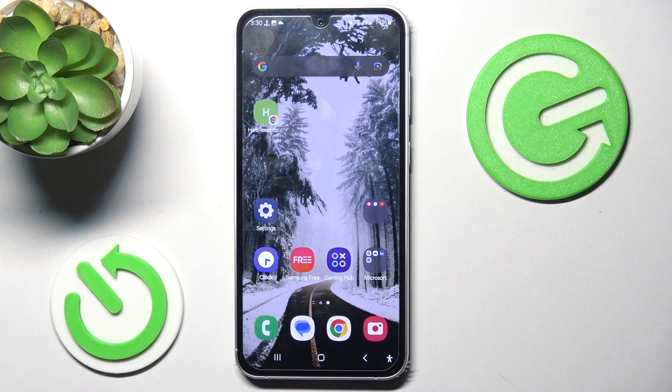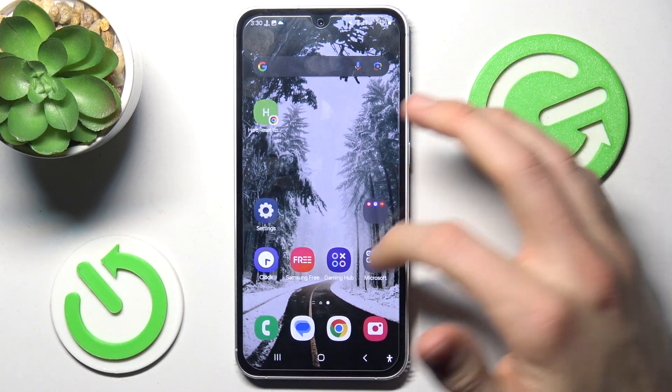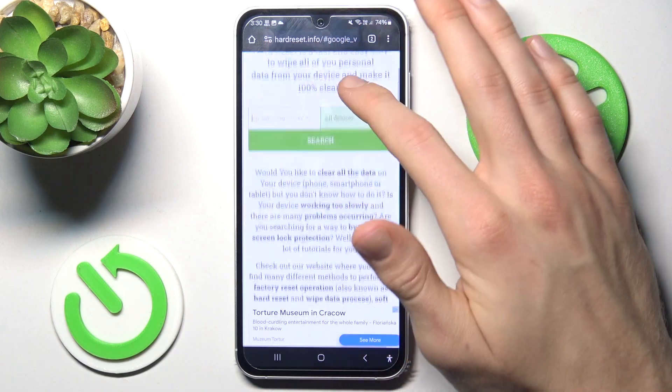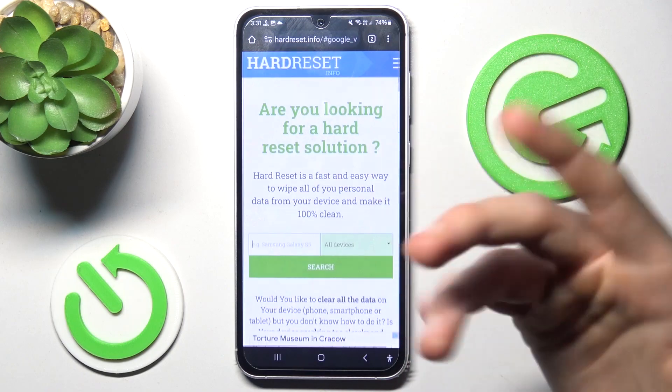First things which you must know: long screenshots you can make only in an application like Google Chrome settings or Google Play Store — something that has more information than fits on one screen. You can see that I can scroll there.